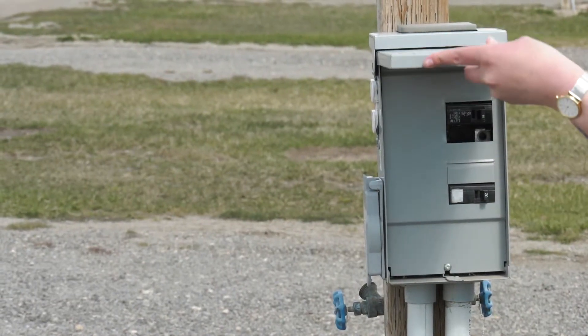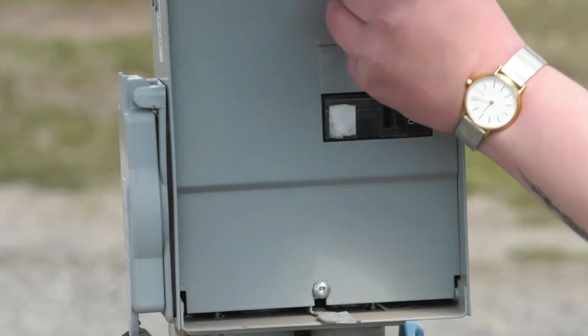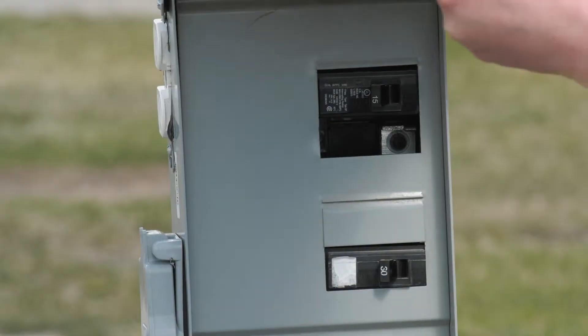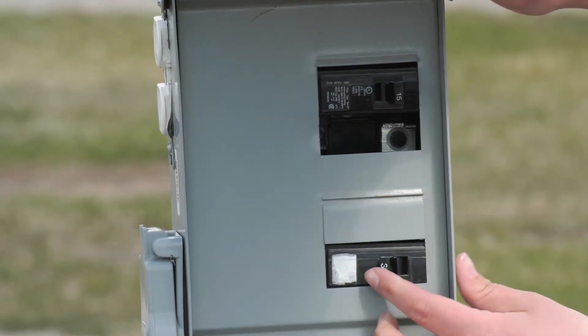Locate the breaker on the campsite power pole and switch it to the OFF position. Plug the RV power cord into the campsite power pole, then switch the campsite power pole breaker to the ON position.